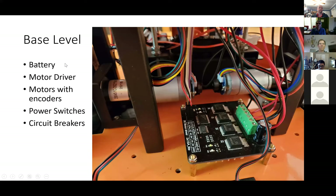I'll start going through the different levels of the robot. The base level has the battery, motor driver, motor with encoders, power switches, and circuit breakers. You're looking at the motor driver and the motors; in the back is the battery.